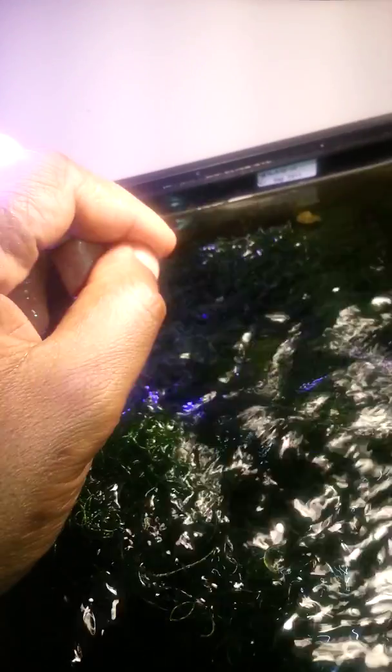Chaeto is just growing crazy right now. I'm trying to get these amphipods off me because they're crawling on me and it feels gross.